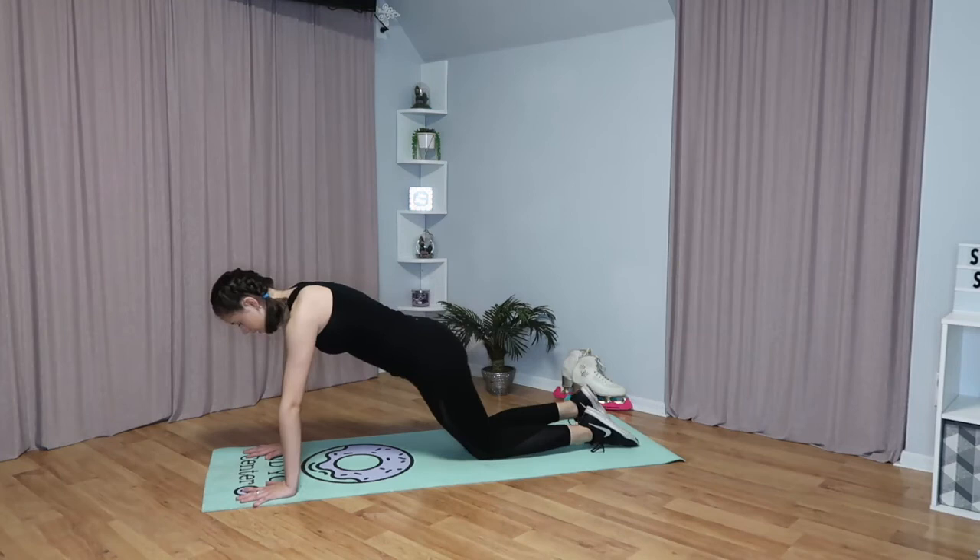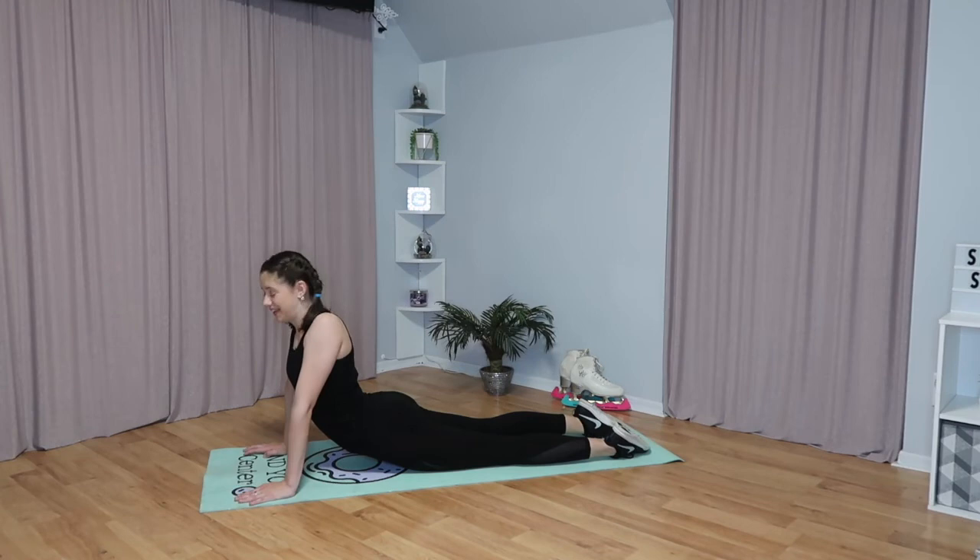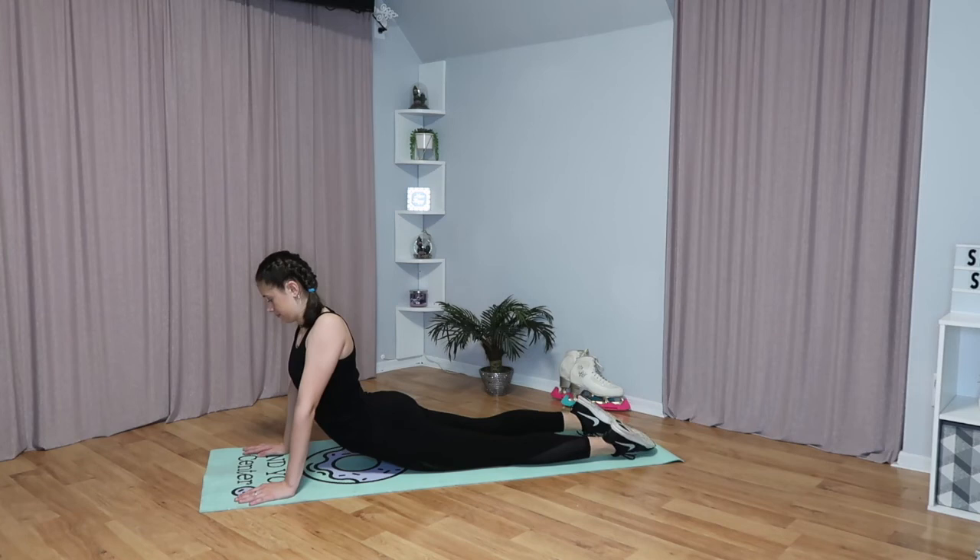Now we're going to do a cobra stretch, which is almost like a plank. Go into a plank position, then lower your hips to the ground and push yourself up with your arms — almost like you're doing a laid-back position on the ice. Hold this for 10 seconds.